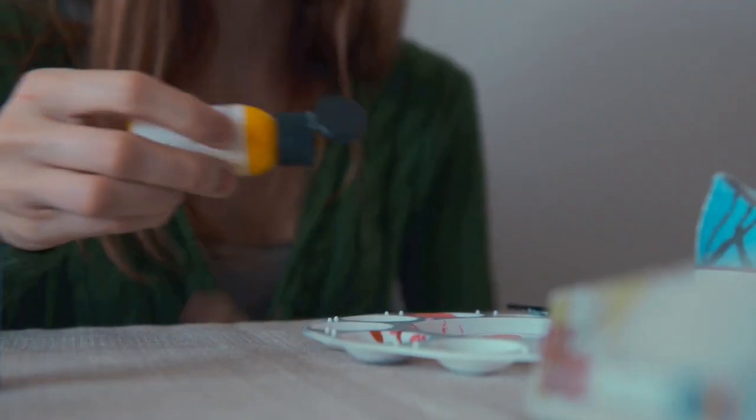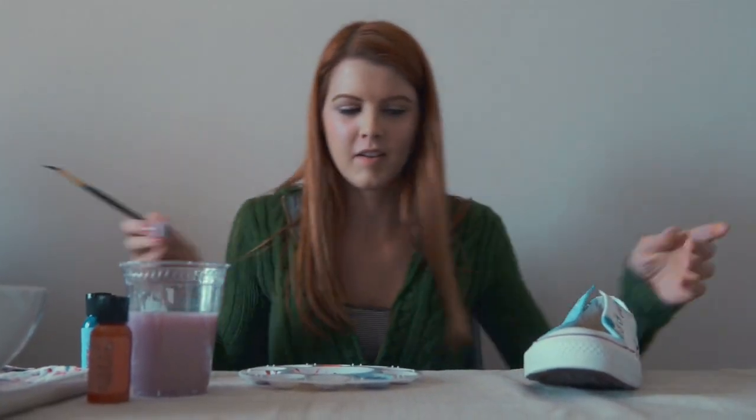You just open up the paints, pull out the brushes, get a canvas shoe, and start painting.